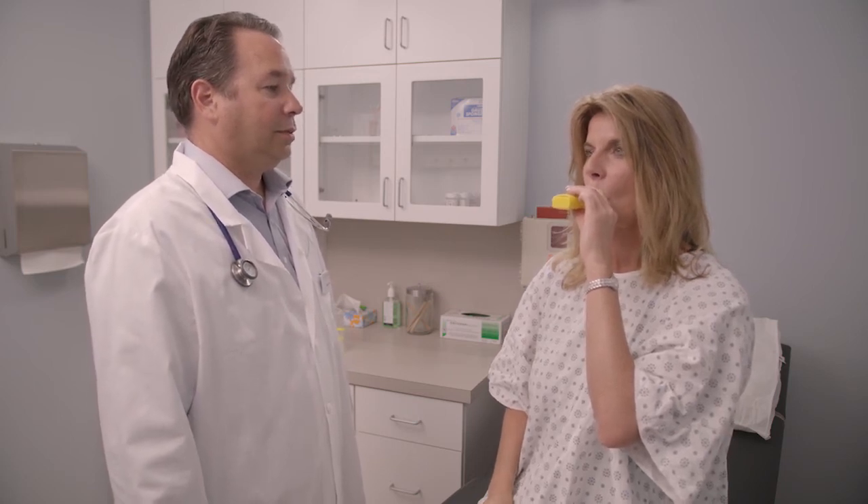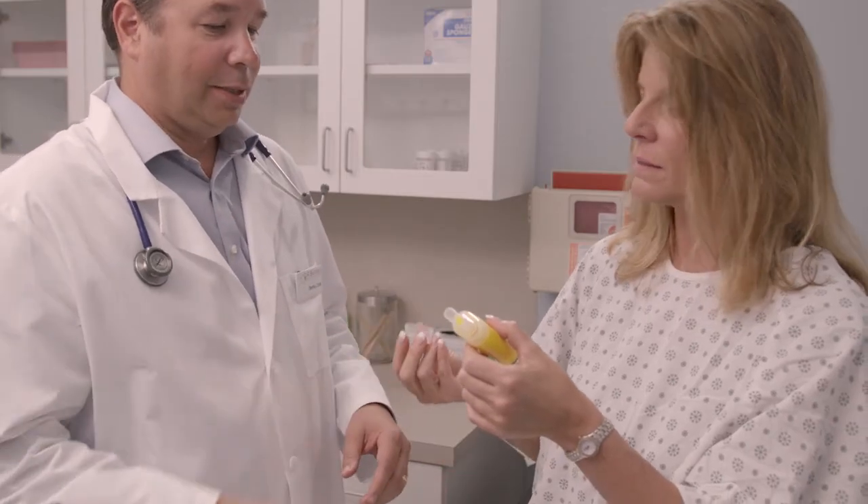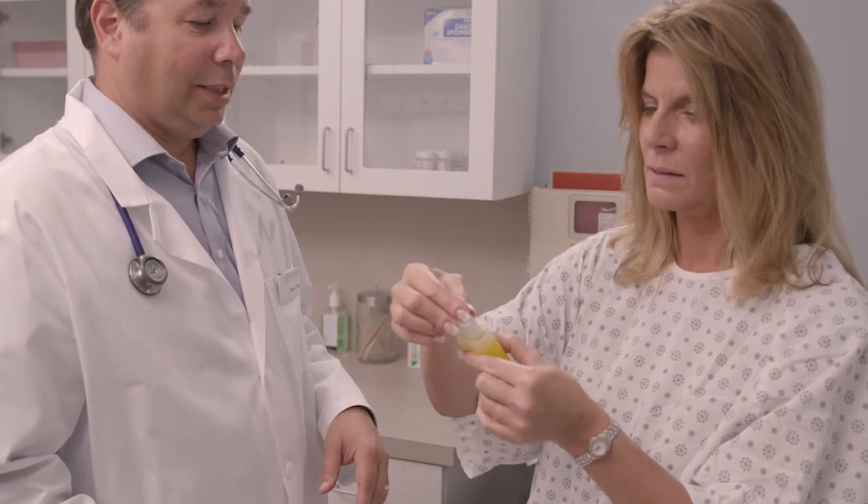Use the Pocket PEP as often as your healthcare practitioner tells you to. Keep using it even if you are only bringing up a little mucus. Keep the OPEP mouthpiece covered with the dust cap when you are not using it.